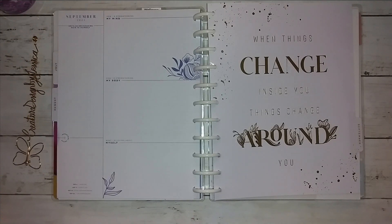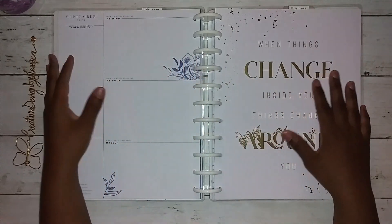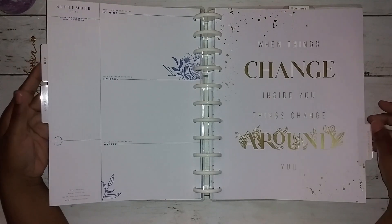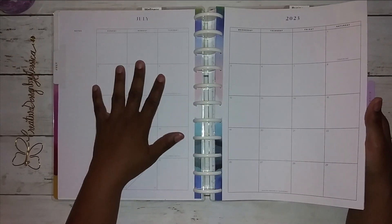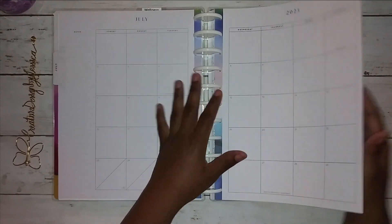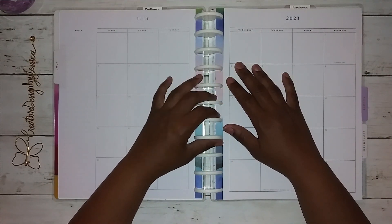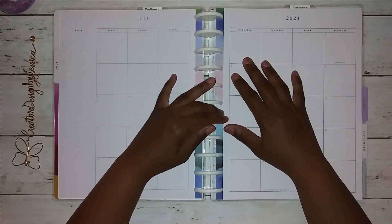So I'm going to put this inside — this is my wellness planner. I set up my wellness planner for July, August, and September. Even though we're almost done with July, I still want to keep it in there because I want to set up. Apparently I'm malnourished and dehydrated.